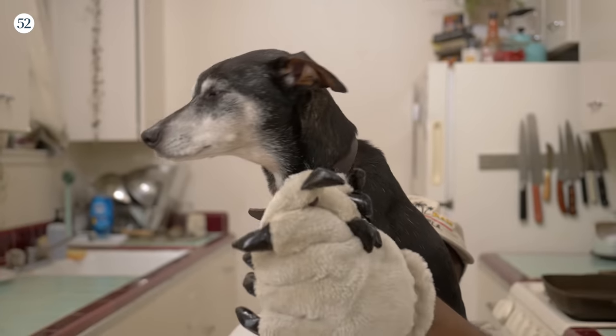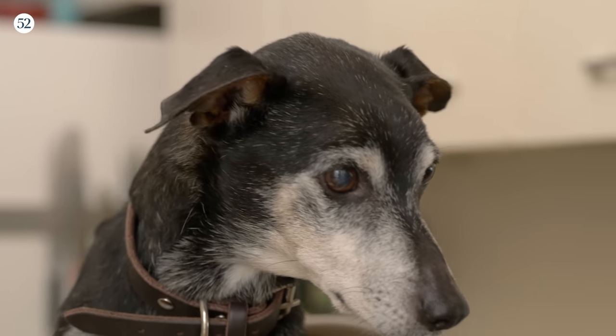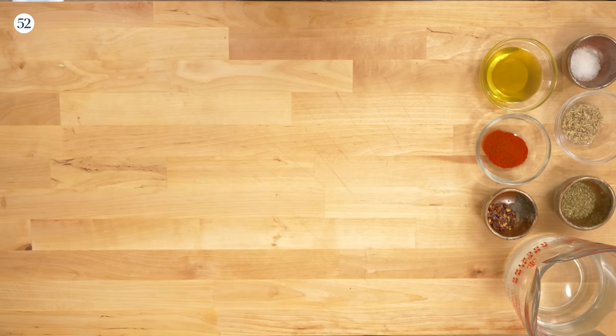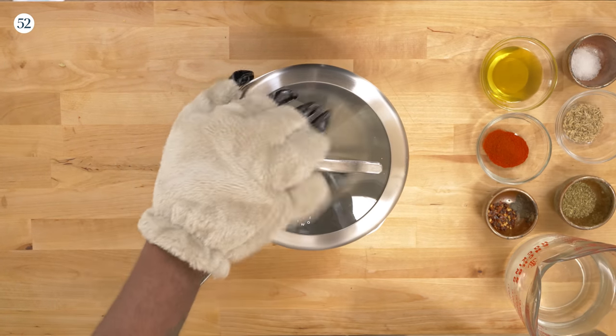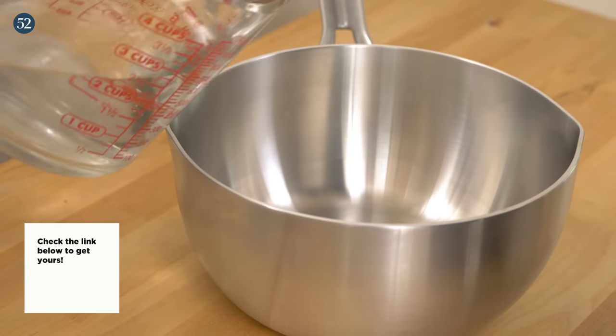First things first, we're going to want to make this pickling liquid. That's the first important thing. For that, you're going to need this beautiful 5-2 pot — a sauce pot. And you're going to want to add all your ingredients, the spices.